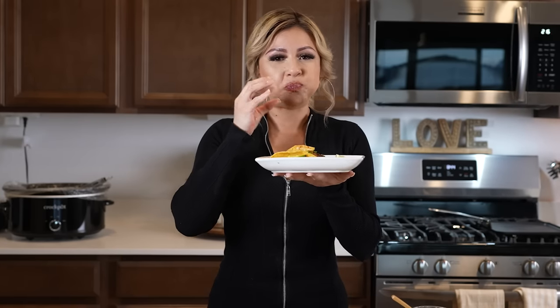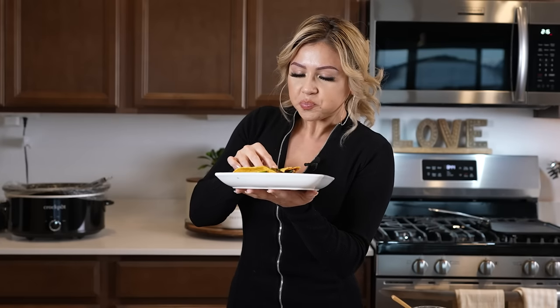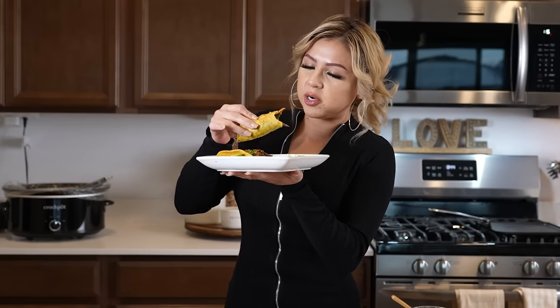Not only is the meat so tender, but it is so flavorful, and of course the salsa is the cherry on top — so good! There you have it: how to make a delicious barbacoa in the slow cooker. I hope you guys enjoyed watching this video. If you did, please give me a big thumbs up, share with your friends and family, tag me on social media if you make this recipe, and hit that subscribe button to be part of our family. Thank you so much for watching, and I'll see you guys in my next video — bye!